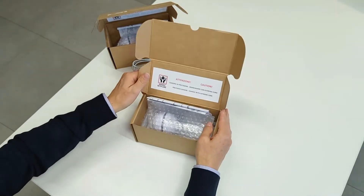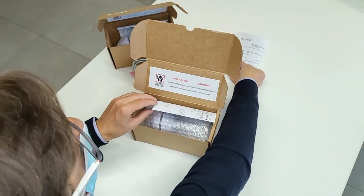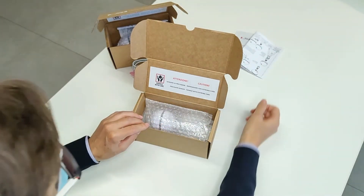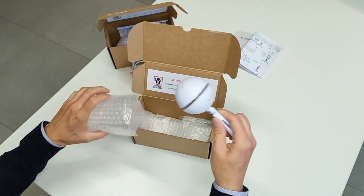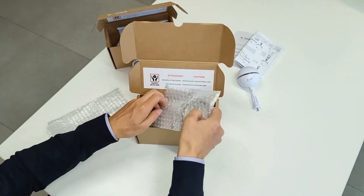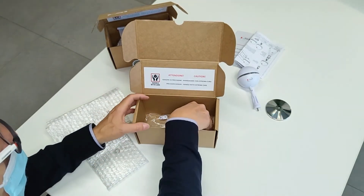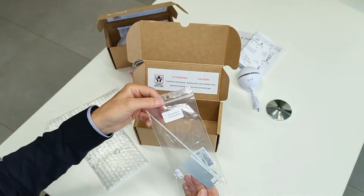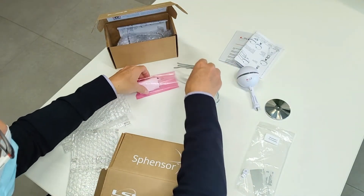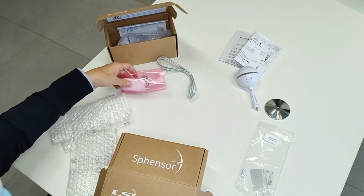Svenser's box contains: the test report, an overview drawing, the Svenser unit, its mounting base, and a bag containing some accessories. In the repeater devices and some Svenser models with rechargeable battery, one power charger is also included.